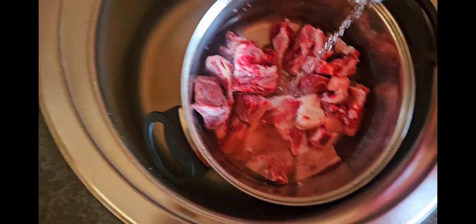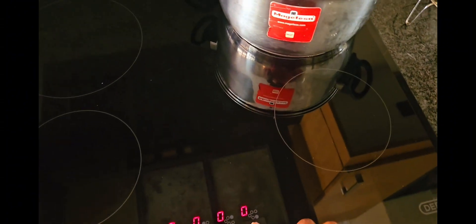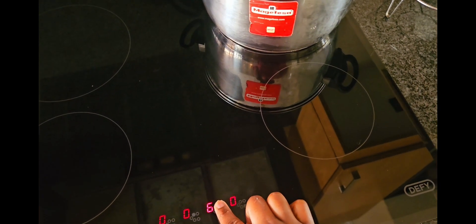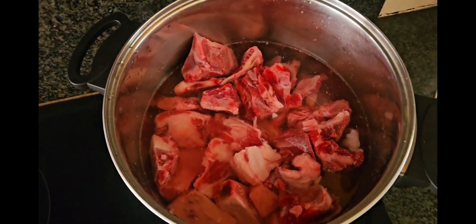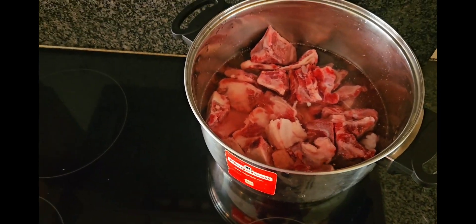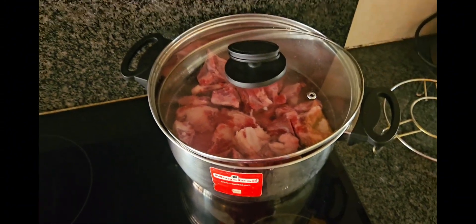Don't drown your bones in water — make sure you put just enough water for the bones to cook. I let them cook for about an hour before attending to them. As you can see, I've put them on the stove already on high heat at seven. They are looking good. Don't forget to add your seasoning, then I close the pot and go attend to other things.